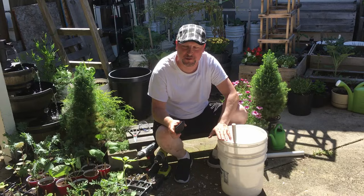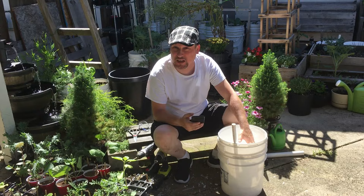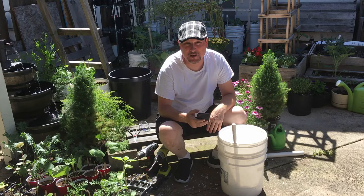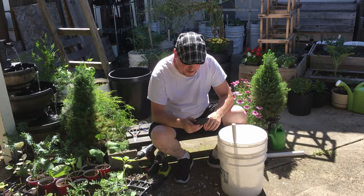Paul Peretti asks whether he can use four-inch, five-inch, or even six-inch net pots since he has a lot of them. Absolutely — I started with three-inch net pots, but four, five, or six-inch pots would probably work to help pull water up. I haven't done it myself, but I imagine they'd provide the same wicking and capillary action.